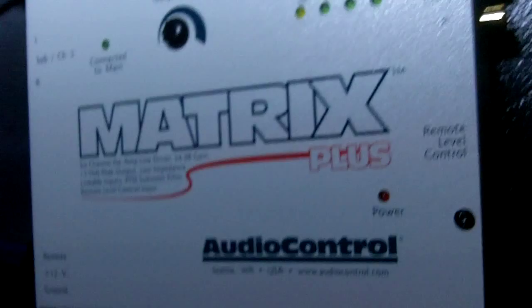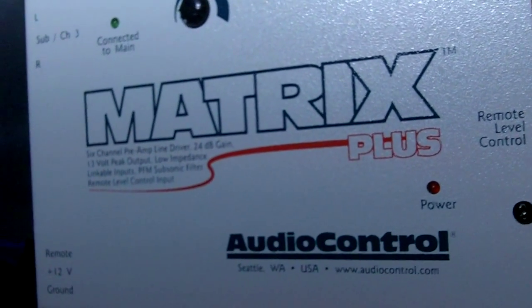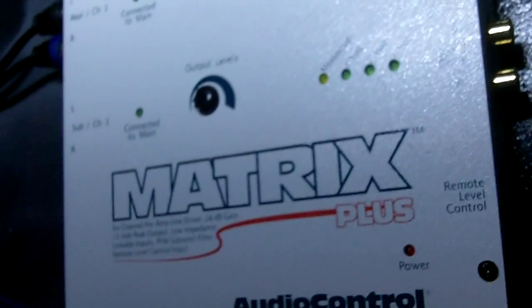This video is about my new piece of car audio equipment — this is the AudioControl Matrix Plus, and this is a line driver.